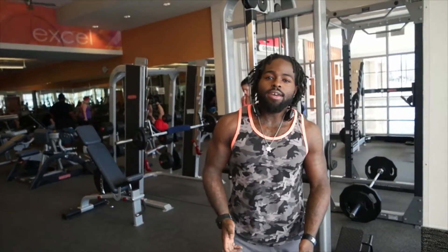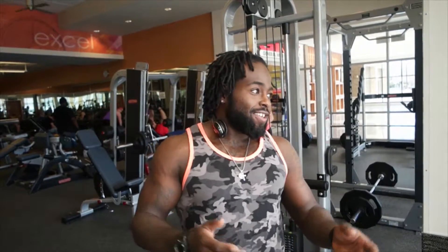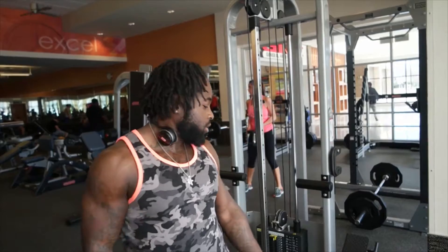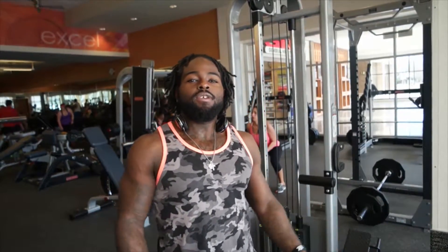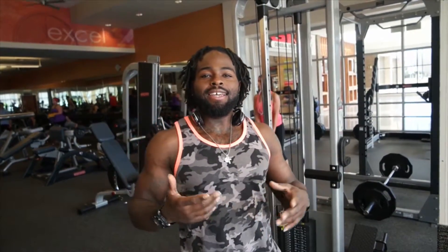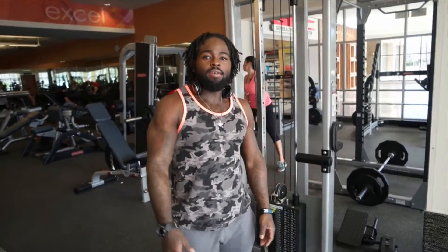This is for the side delt, lateral delt, however you want to describe it. You don't need heavy weight. A lot of people like to use really heavy weight, but this is not a heavy weighted compound movement. You just want to isolate the side delt. So we're going to get into a demonstration and then move on.